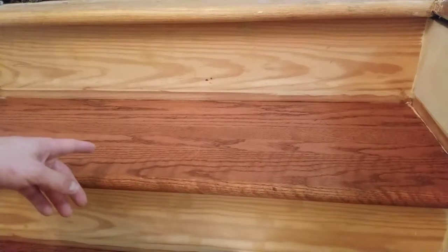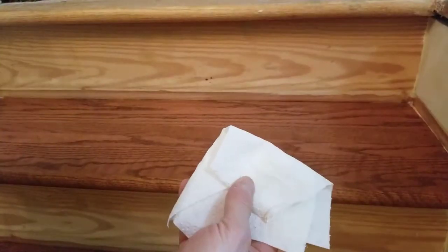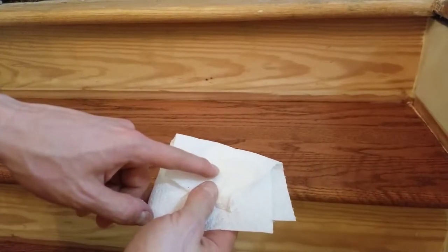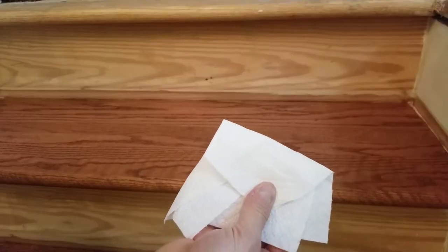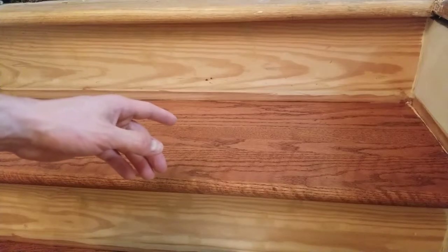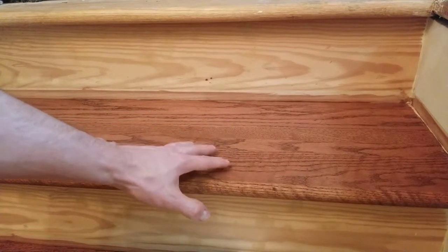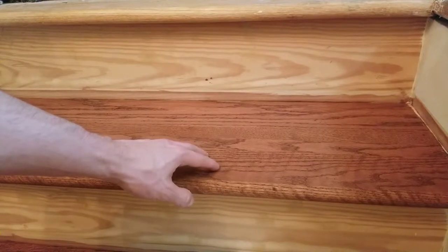Now that you have a completely clean surface, if you've previously stained it, it's best to test that it's dry just in case. I'm going to lightly run a paper towel across and make sure I don't see any stain coming up. It appears to be completely dry — this has been drying for about 36 hours. However, if you're trying to stain and finish all in one day, always test it first, because if the stain is still wet, your finish will not cure correctly and you'll get a horrible result and have to redo everything.